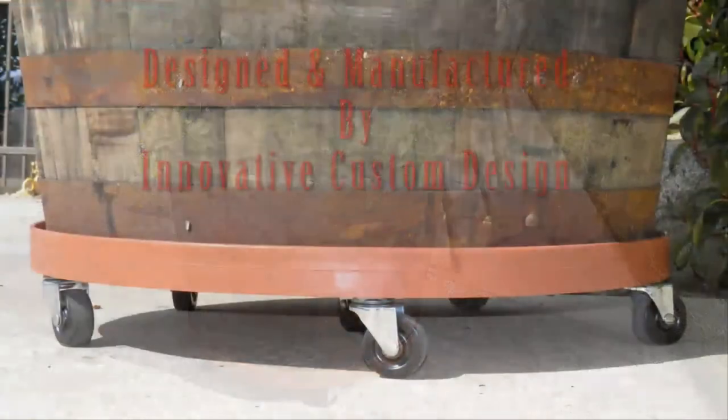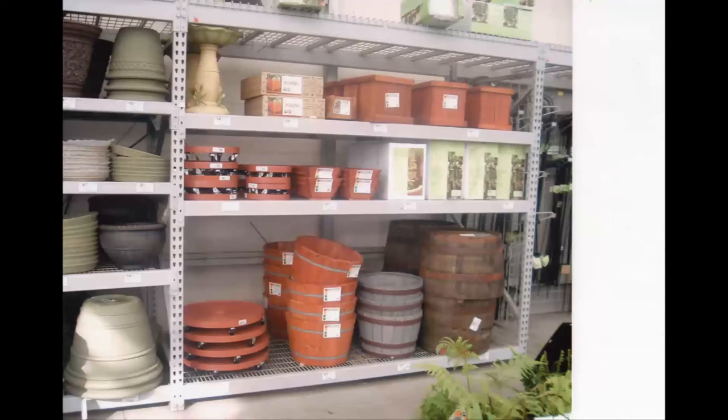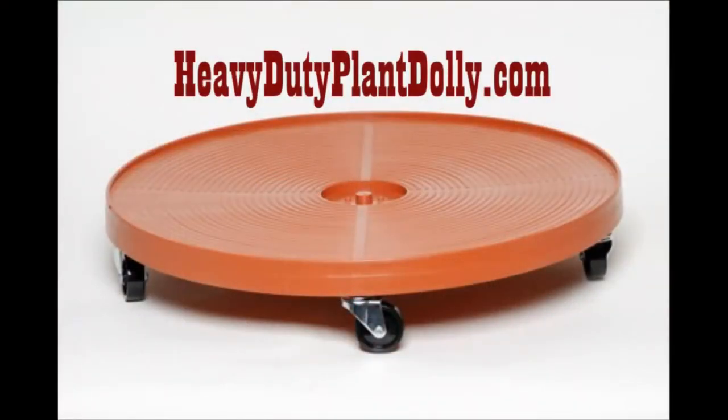To order your plant dollies, go online to heavydutyplantdolly.com, order online, or find your nearest supplier or hardware store there. Order the heavy-duty plant dolly today!